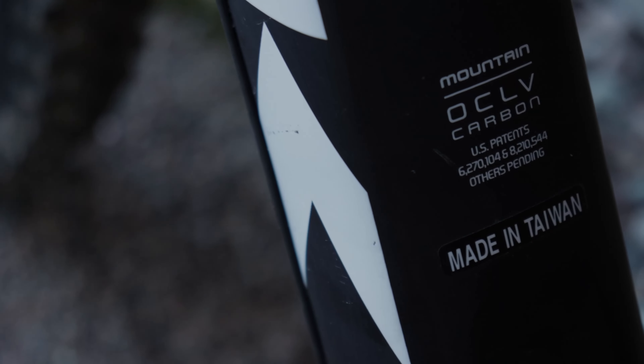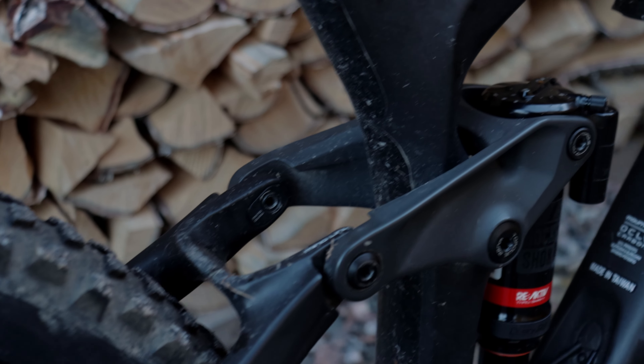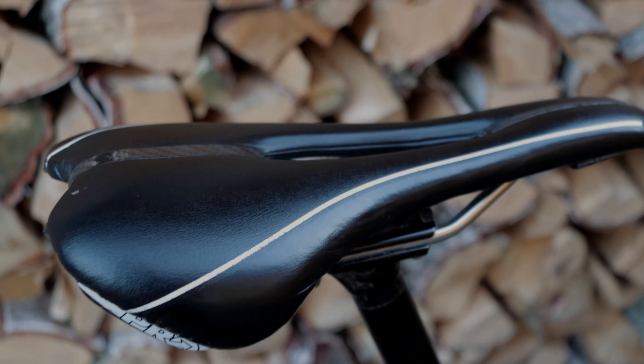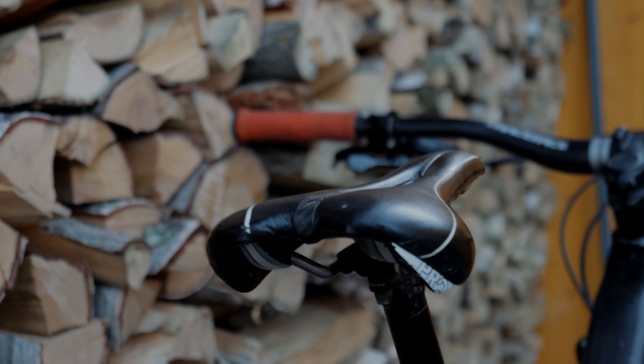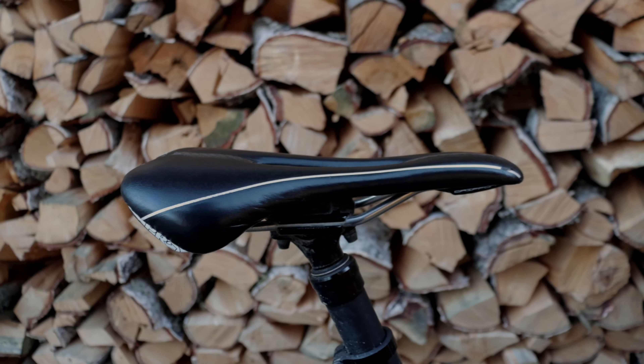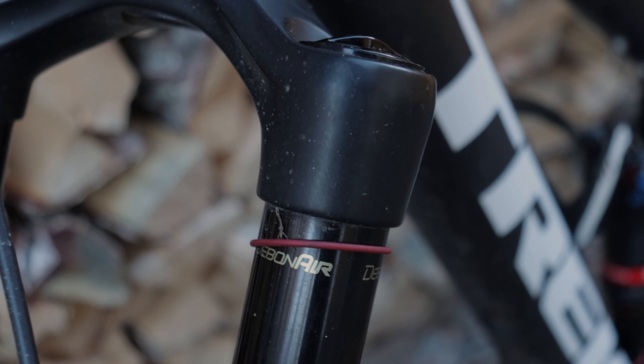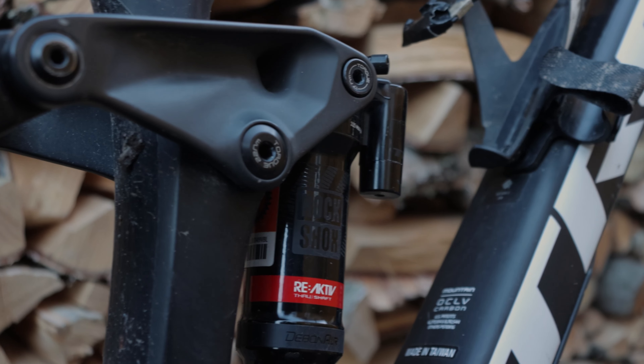The frame is a 2021 Slash carbon frame, and it's pretty unique seeing as there is no model number, just the Slash. The entire frame is made of carbon with a press fit bottom bracket, which I personally hate. The seat is a Shimano Pro seat — I don't know what model it is, but it's really great, so I'm happy with it.